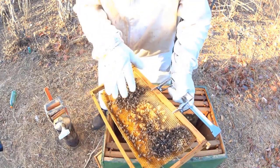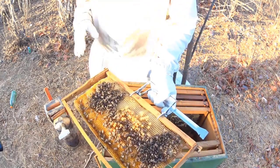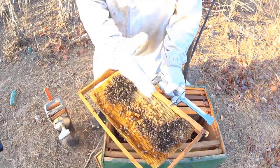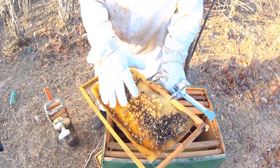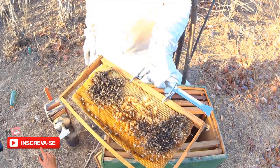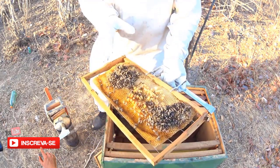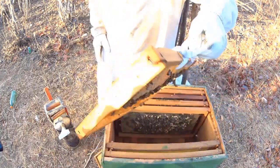Bastante larvas de ovo. Só que eu estou desconfiando que essa abelha está zanganeira. Por quê? Porque no período de entressafra, isso aqui não é comum — o que a gente está observando aqui. Muitas células de zangão. Então, para confirmar, eu só tenho que verificar se tem mais de uma larva dentro do mesmo alvéolo. Vou puxar mais um quadro.